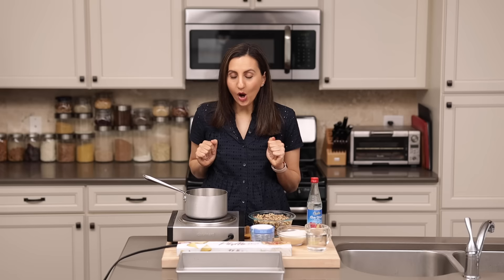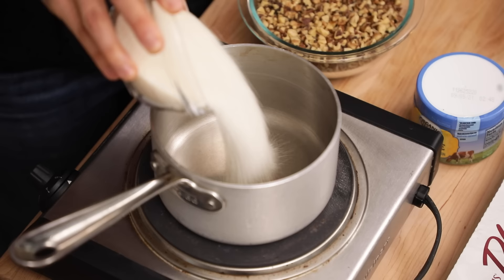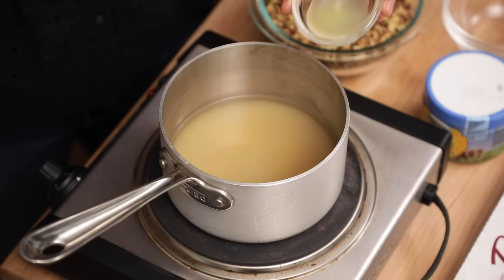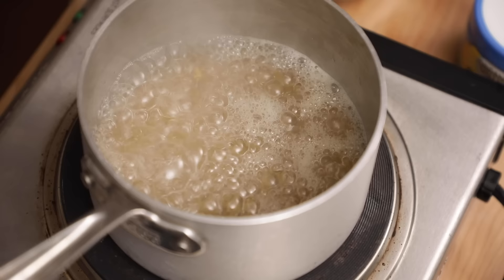To start, sometimes you can do equal parts sugar and water. I like to do a little bit less water than sugar. So I have a cup of cane sugar — you can use any granulated sugar — and three-fourths of a cup of water. I'm also adding a little bit of lemon juice because I love the tartness of it with the sweetness of the simple syrup. We're going to bring the mixture to a boil and then simmer for five to seven minutes until all the sugar is dissolved and it's nice and smooth.